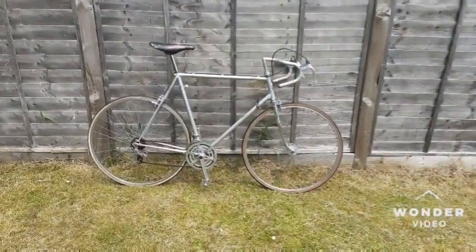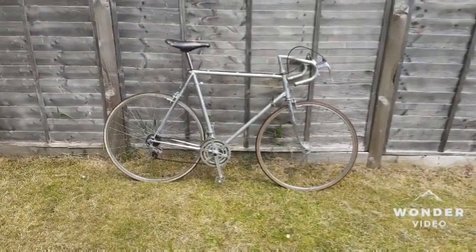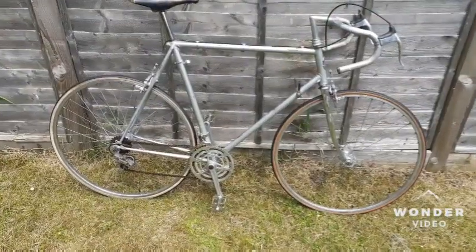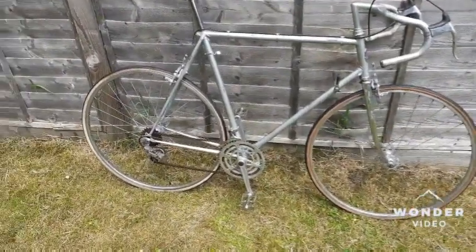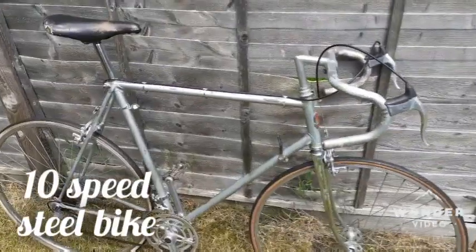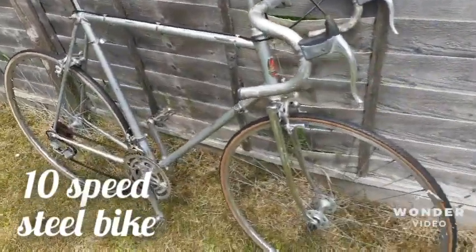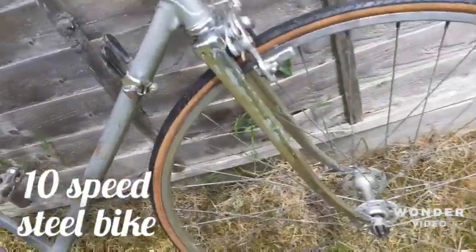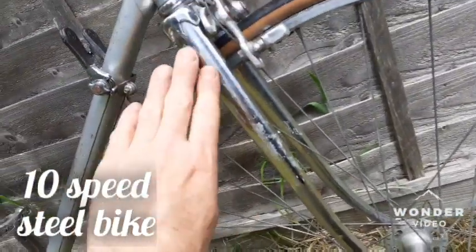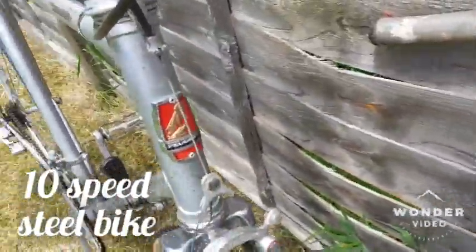Hello and welcome. In today's episode we're showcasing a vintage Peugeot racing bike, here in condition for restoration. I found it as a 10-speed setup with two chainrings on the front and five gears at the back. The frame is steel, size 58 by 58, with a steel chrome-plated front fork. It was painted up to here, and there's some leftover from the paintwork — and of course a lovely, stylish Peugeot head badge.